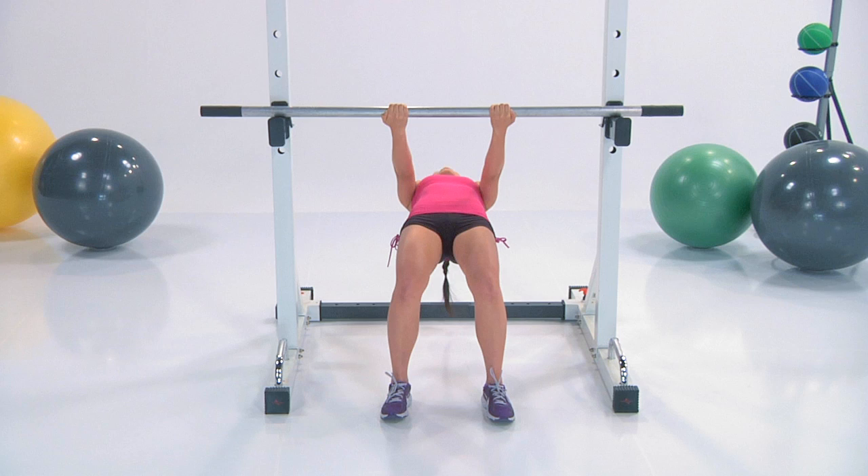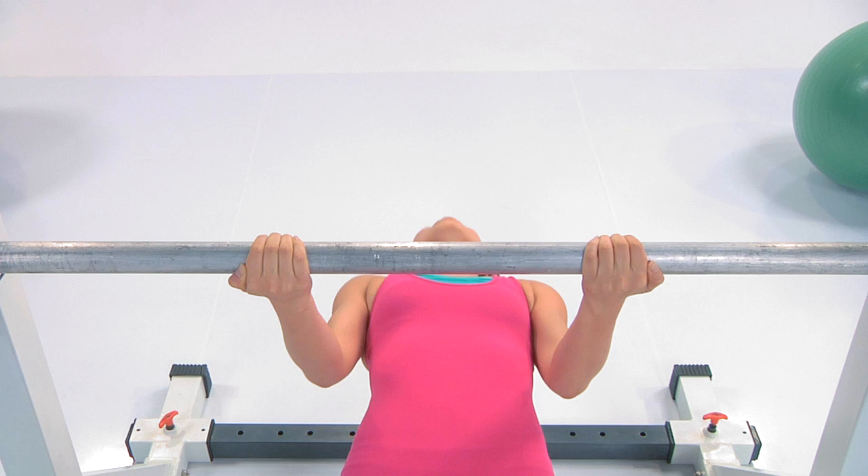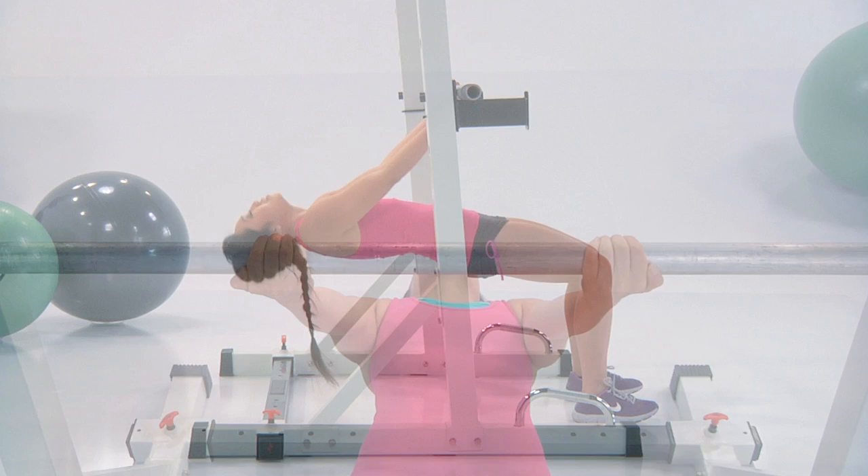Exhale lift, inhale down. Are your arms tired yet? If you're really working it, they probably are. And if your hands are slipping, you might want to grab some gloves. You got this — push it. Take your time on the way down. Very good.